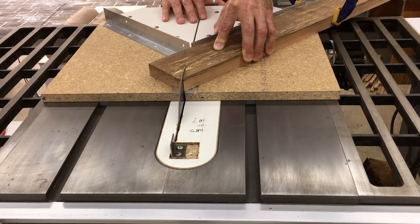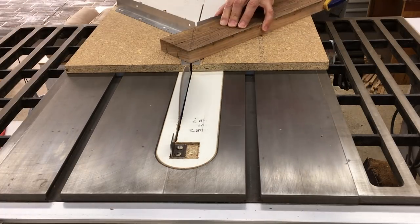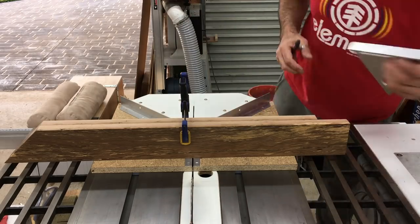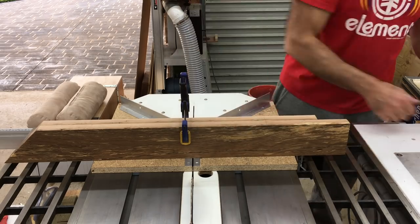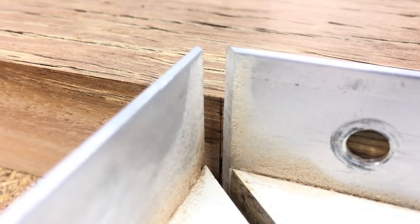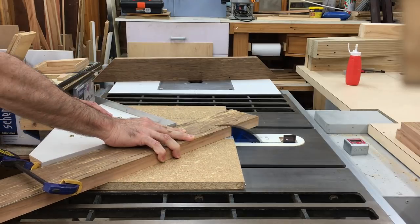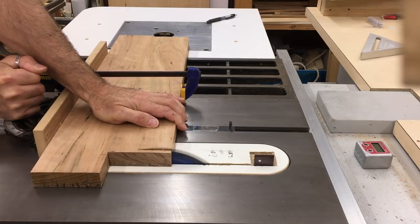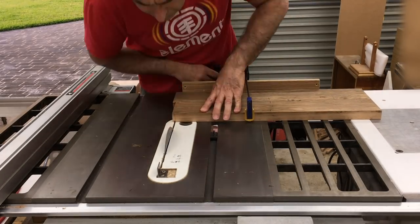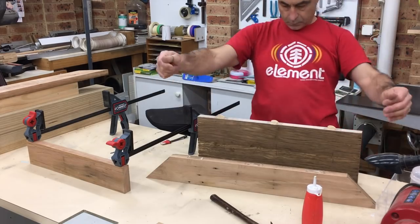To cut those mitres I used my zero clearance mitre sled — I'll leave a link in the description to the build video for it. Once the glue dried on the top piece I cut it to final length to match the mitres on the two outside boards, and then just repeated the process to edge glue the rest of the top together.